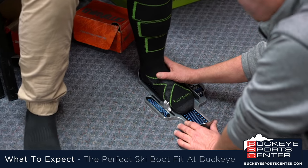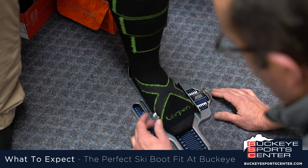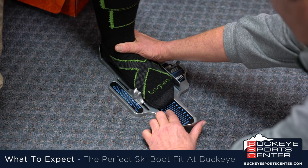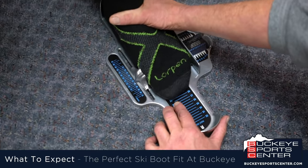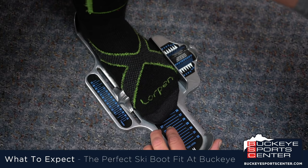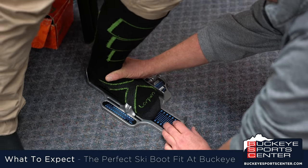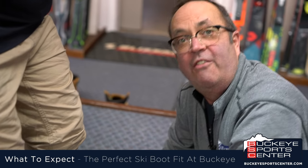First thing we're going to have you do is put on your ski sock. Then we're going to place your foot down on this Brannock device, which not only gives us length but also gives us a width measurement. We're going to measure unweighted — if we look here, this foot's about 26.5 unweighted. Nick, go ahead and stand up for me. We can see when Nick stands up it grows to about 27. We're going to have you flex your knee forward, just like that, and that's going to give us a good measurement not just on the length but also on the width of the foot.